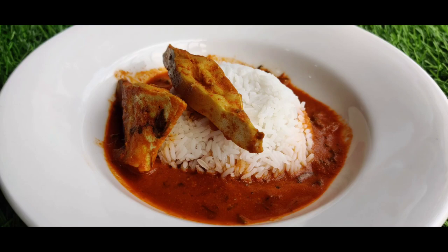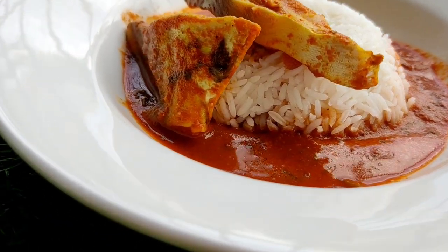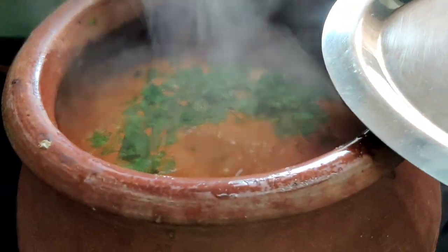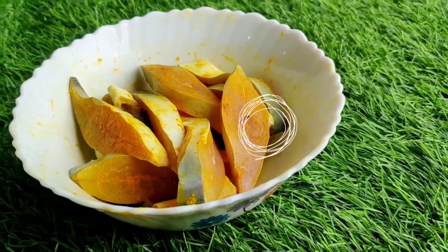Greetings everyone and welcome to Soudhamini's Kitchen, where I share kitchen recipes from my mom. I hope you liked the bonus recipe we had shared — the taklaya bhaji. If you've missed it, the links are given in the description below. Today we are making one of my mom's top kept secret recipes: the pomfret kadhi. Let's get started.